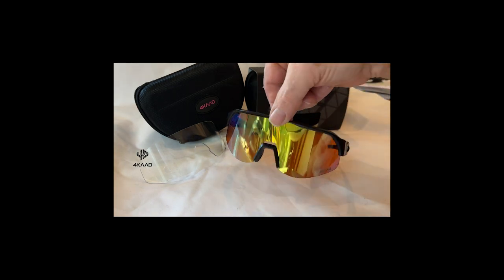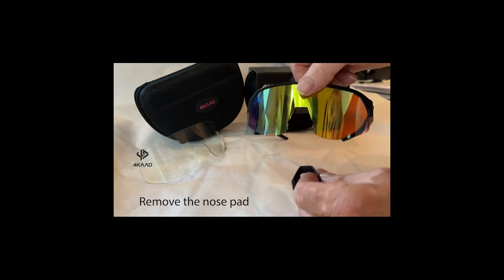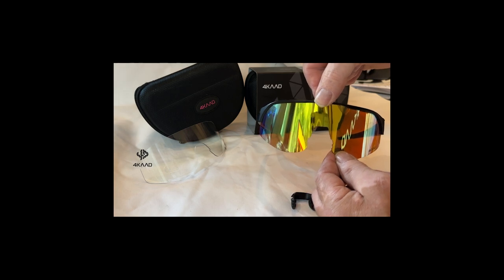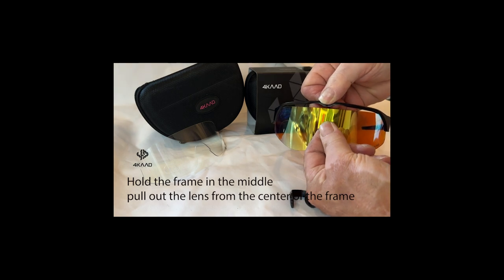First of all, you start by removing the nose pad in the center. You clip it out from the lens. Then you hold the frame in the center on the top and pull out the lens first in the center of the frame.